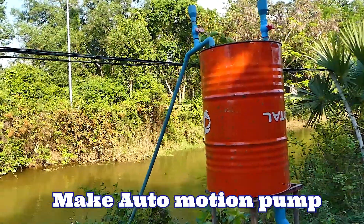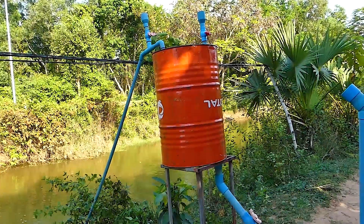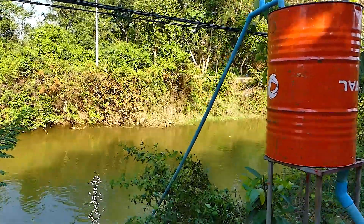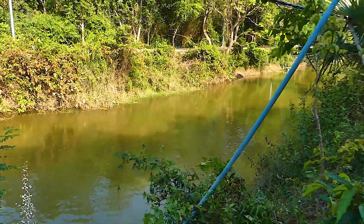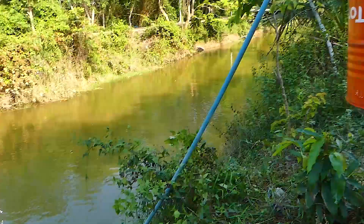Hello everyone. Today here is the free energy water system they make to fulfill the water load of the farm. You can see this is the river — just a little bit deep.